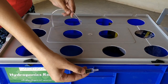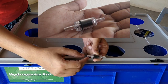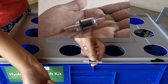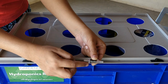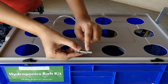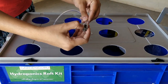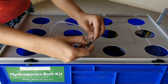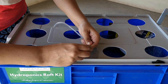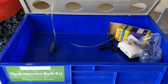Now connect the non-return valve to the system. There are two sides to a non-return valve: one side with a black part and the other side that's clear. The black part should always face towards the air pump, and the transparent side connects towards the air stone. The non-return valve is now connected on one side; the other side will be connected using a small extra tubing provided.